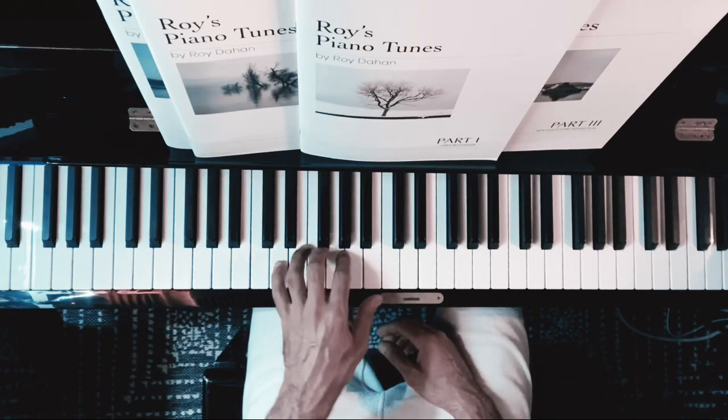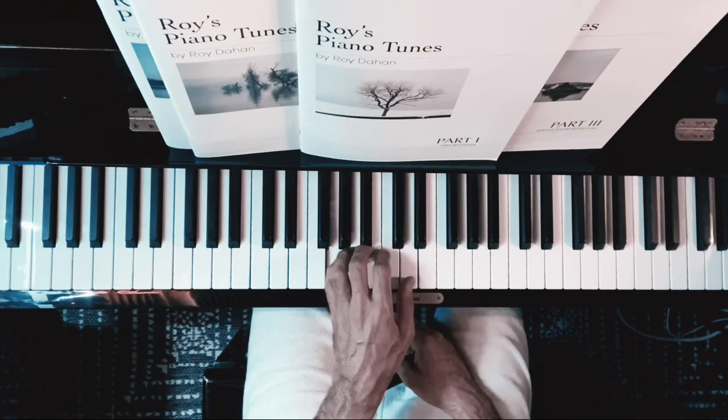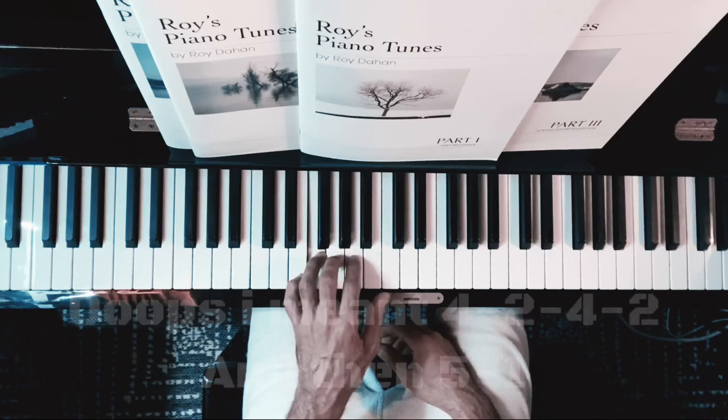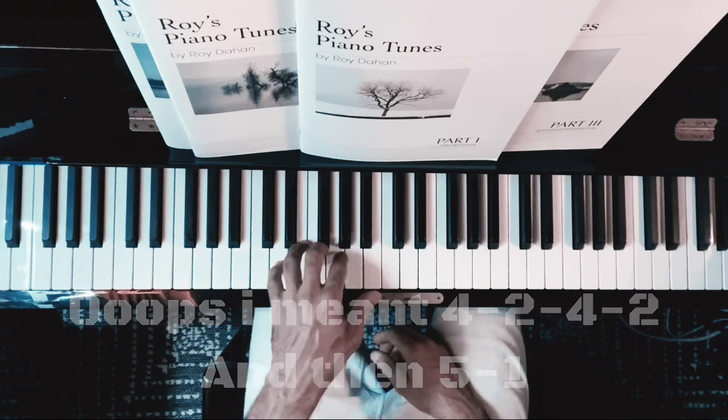The left hand fingering will be: 5, 1, 2, 1, 5, 1, 2, 3, 2, 4, 2, 4, 1, 5. Again.